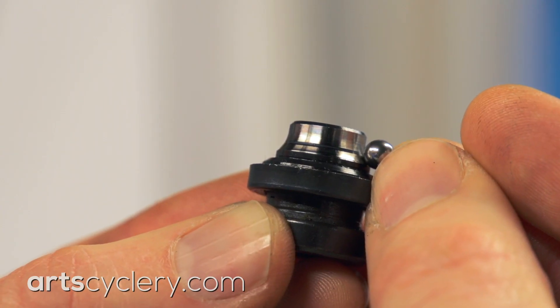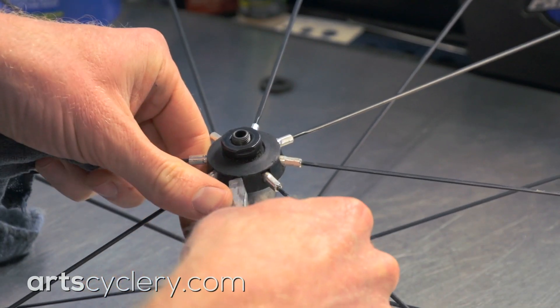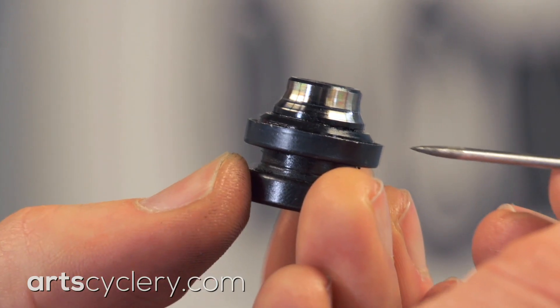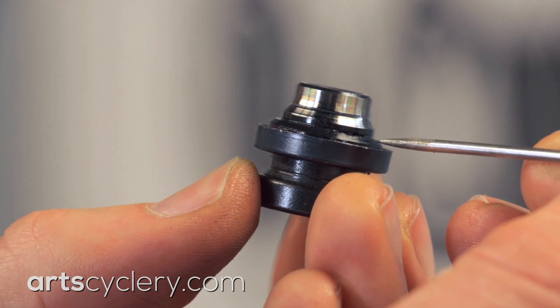Angular contact bearings come in two primary forms. The first are loose ball cup and cone varieties that you'll find primarily in Shimano hubs. A positive aspect of the loose ball arrangement is that they have low seal drag because they typically only have one seal per bearing assembly.